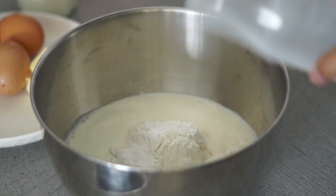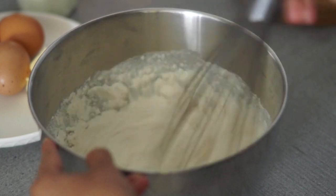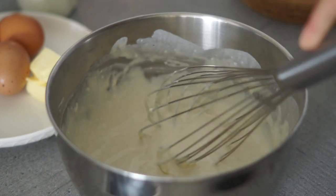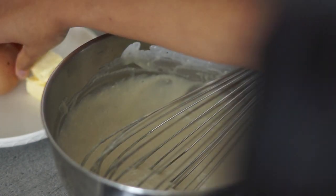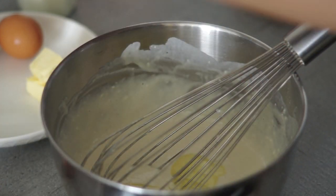Whisk it until it's smooth, then add the eggs and remaining milk and whisk it until smooth again.